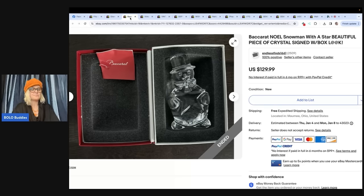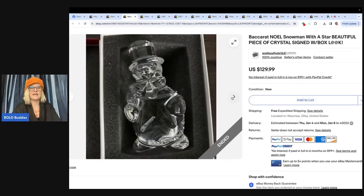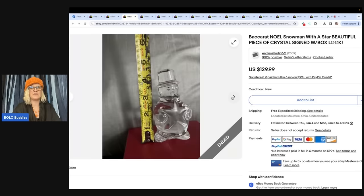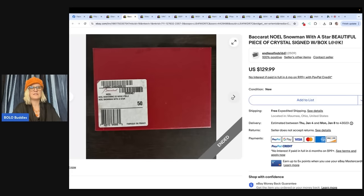This is a Baccarat — probably said that wrong — Noel snowman with a star, a beautiful piece of crystal, signed, with a box. Bought at the local Goodwill for a dollar, still in the box with paper, and sold for the asking price of $129.99 with the original box. Anything with the original box makes it great for shipping.